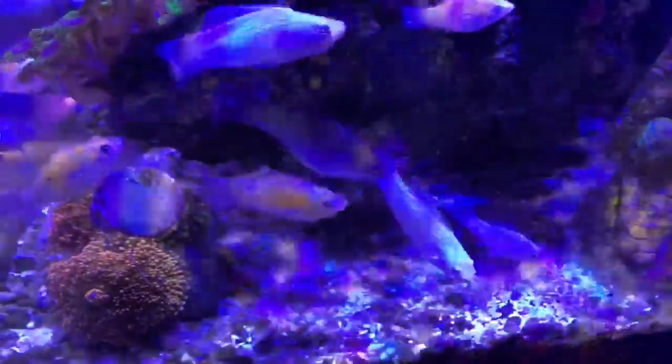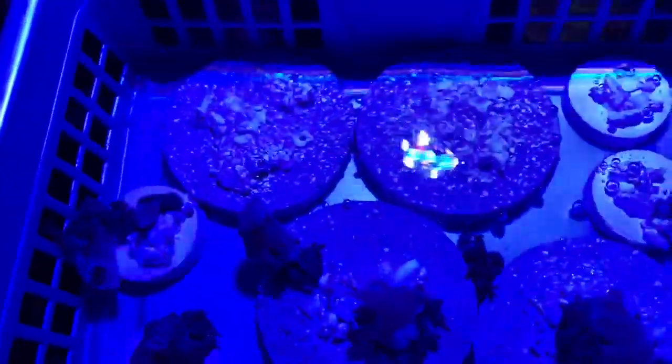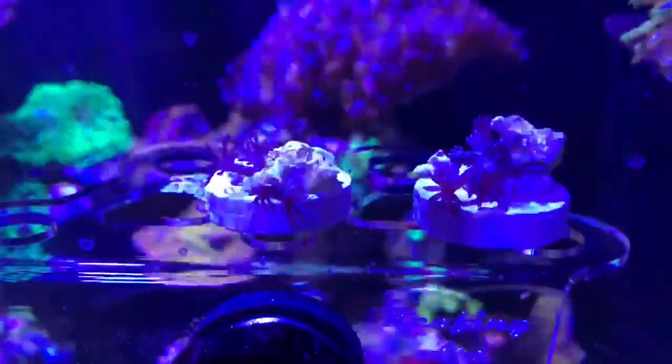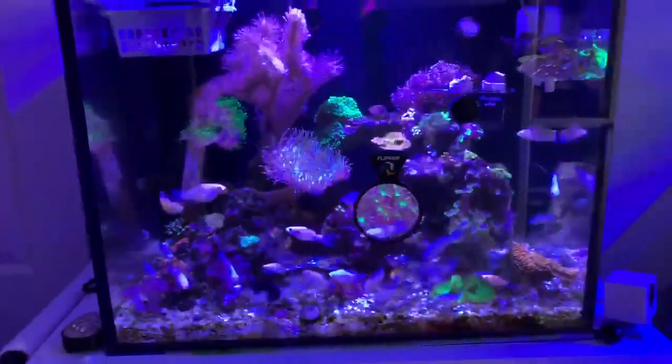I checked on these things several times through the evening and almost every time I went, something was not where it should be. I just kept replacing them and figured by the morning I would see whether anything had actually attached. Two of them attached overnight, so they were able to come out on a frag rack. The rest did not attach, so I decided to spend the day continuing to move them back onto frag plugs, weighing them down with tiny pebbles, and see what happened by the end of the day.